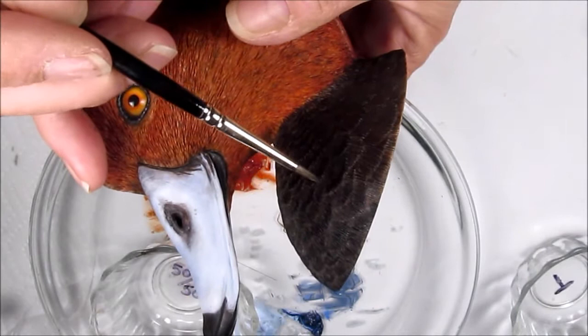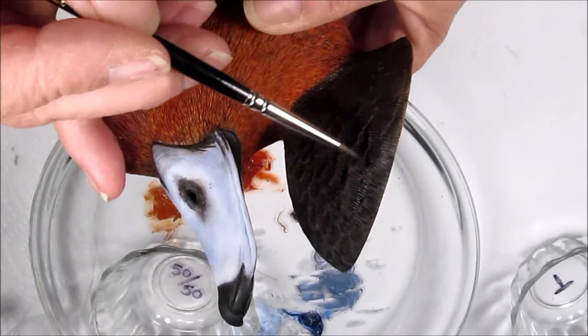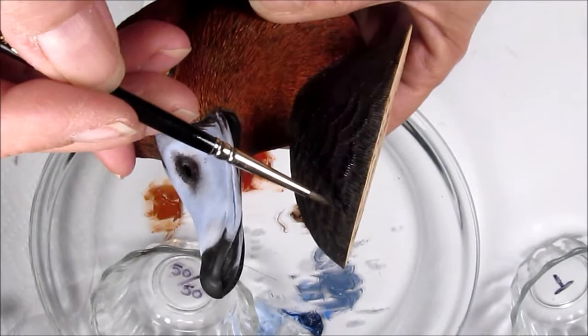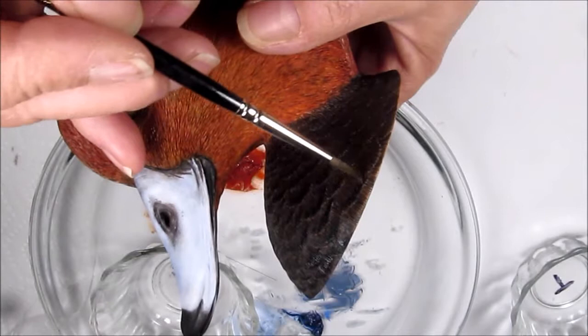Every year I end up buying a zero, a one, and a two of the Raphael rounds — the 8404 — like I'm using here. I keep a nice sharp one set aside, brand new and ready to go for when I actually need it. I hand-pick them at World.